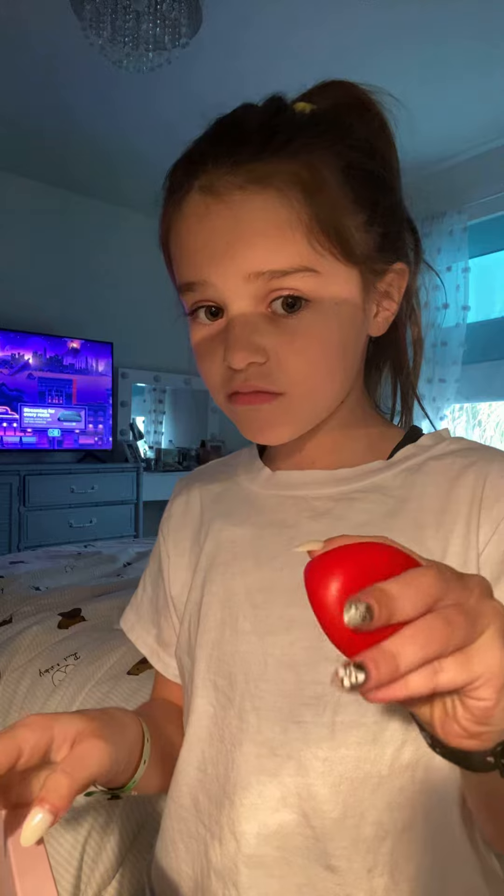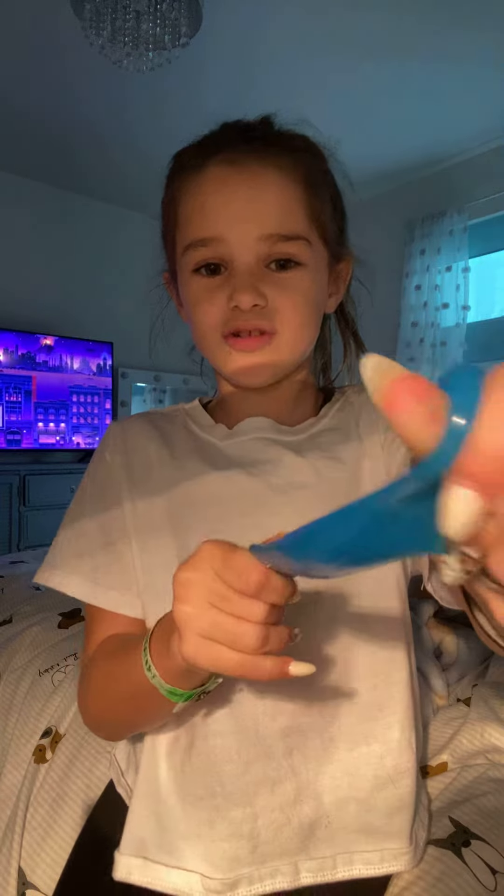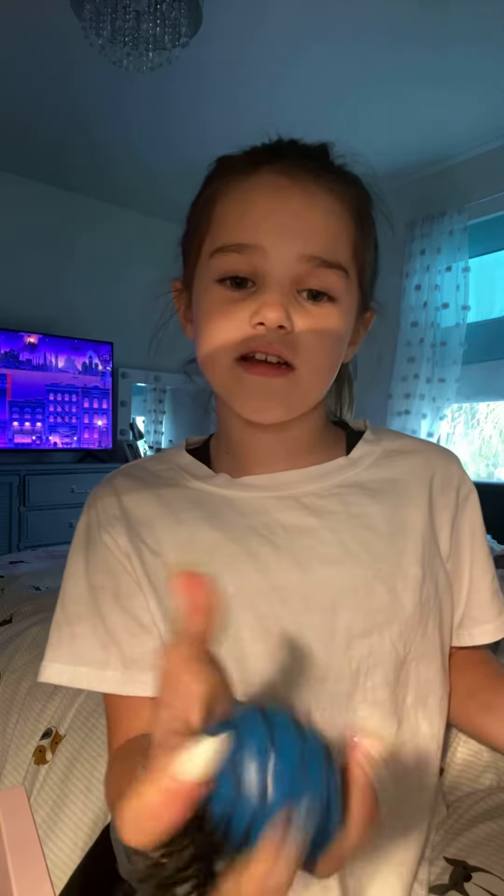Hey guys, welcome back to Ellie's channel! I'm going to show you a bunch of my fidgets. My school recommendation is this one — it's very stretchy and durable. Here I have another one of it. They're very durable and they would not pop in class. What they actually are is I got some Target Valentine's stuff.